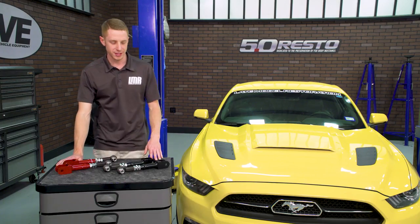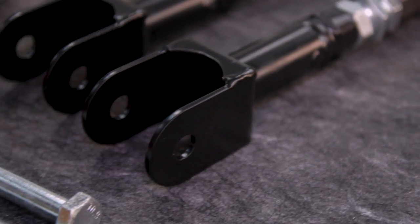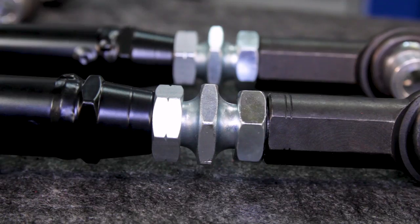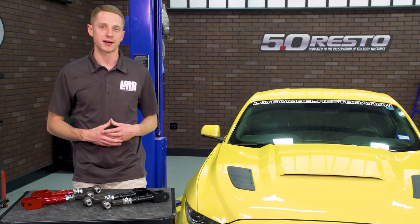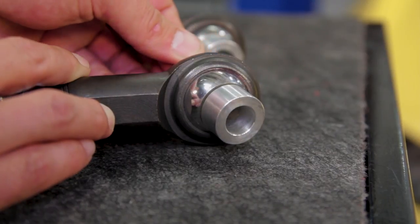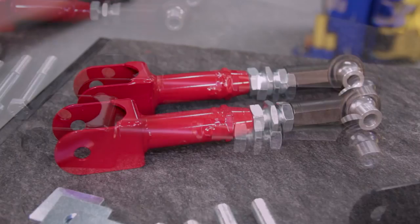J&M's adjustable toe links are constructed of DOM or Drawn Over Mandrel steel tubing for strength and durability. The tube adapters are pulse welded and incorporate a heavy duty chromoly center adjuster for easy on-car adjustments. The rod ends are also constructed of heat treated chromoly alloy steel and then black oxide coated. The subframe side features a self-lubricating bearing which eliminates the factory rubber bushing.